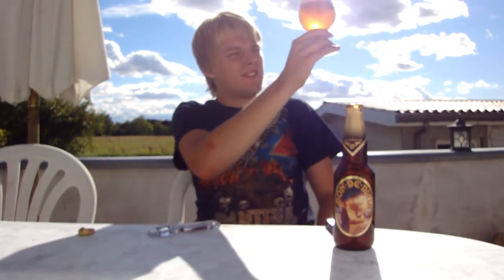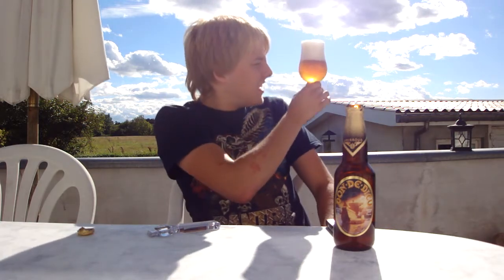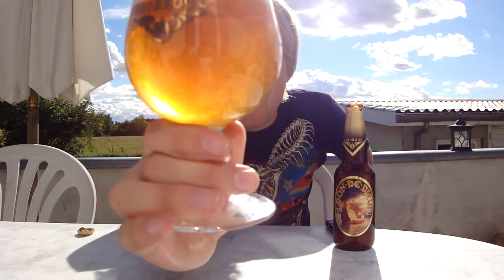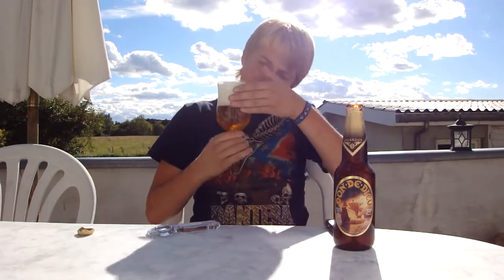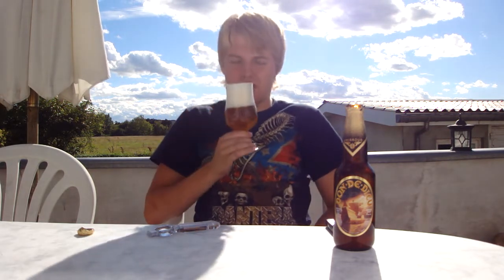Oh, look at that color. That's basically a traditional Belgian strong ale color — like that dark, slightly dark orange. This is quite pale, and there's a huge amount of carbonation. Really like a sick amount of carbonation on there. The head is like a big four-finger frothy head — it's bright white. It looks quite nice, actually. It's slightly hazy as well. But let's check out the aroma.